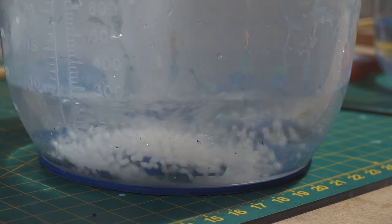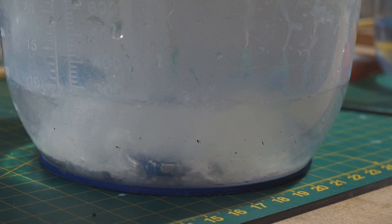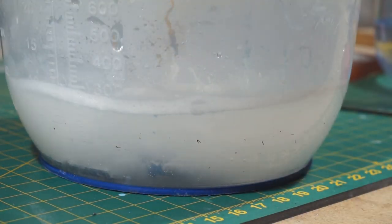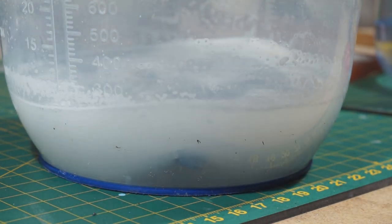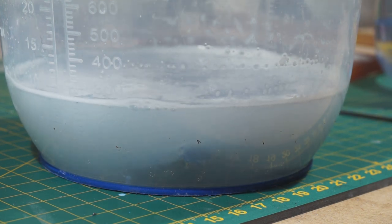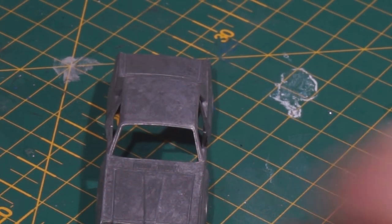Now the caustic soda bath. I don't normally put much in — about 10 minutes in there should take the paint off, no bother. And there we go — all nice and clean, it's shined a little bit.